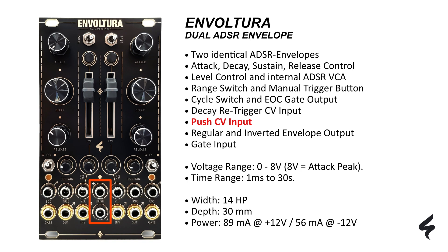The decay re-trigger CV input and push CV input open up new avenues for modulation control. The module also offers both regular and inverted envelope outputs, giving you even more versatility in shaping your sound. Finally, you trigger each envelope generator by connecting a gate to its gate input.